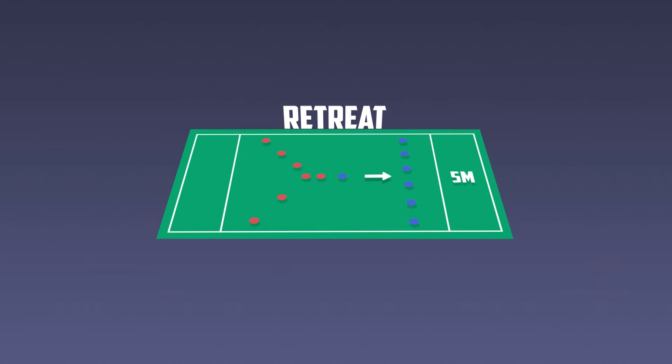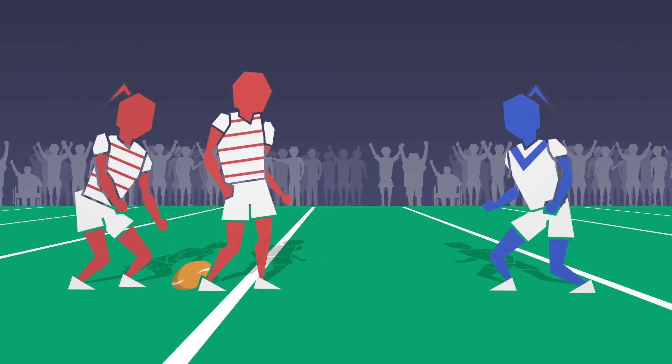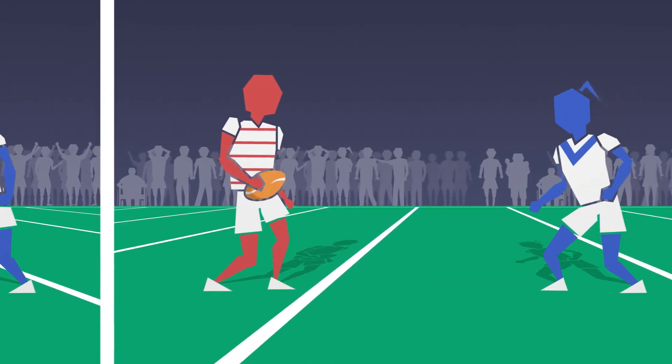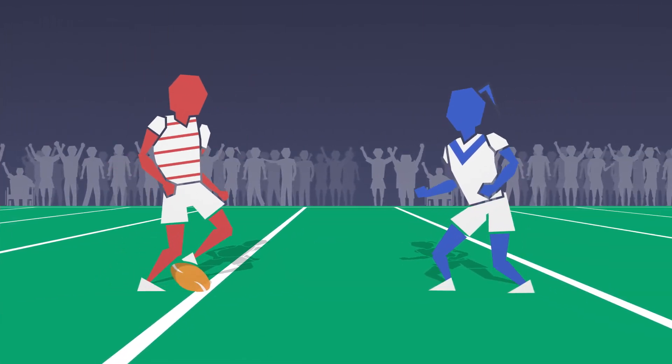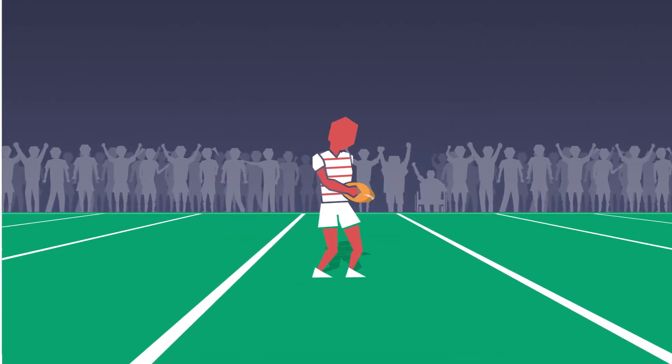The rest of the defence must retreat 5 metres. The ball is only deemed back in play when the dummy half picks the ball up. If there is no dummy half present, the defenders cannot advance towards the ball. However, the attacking team must not deliberately delay the picking up of the ball.